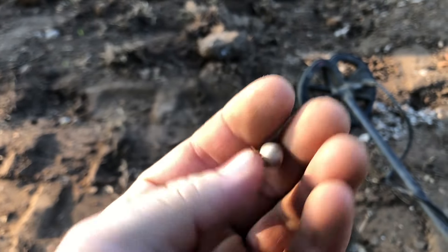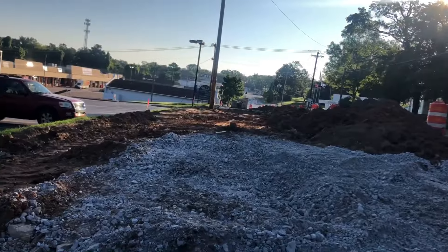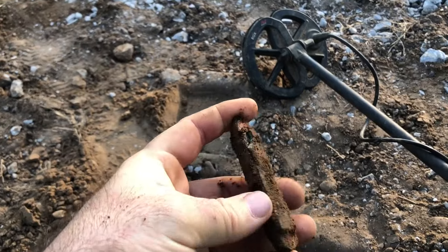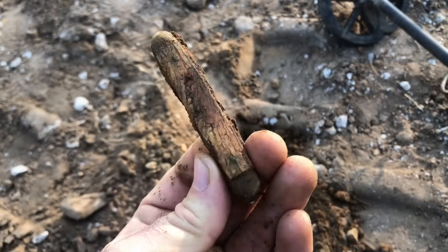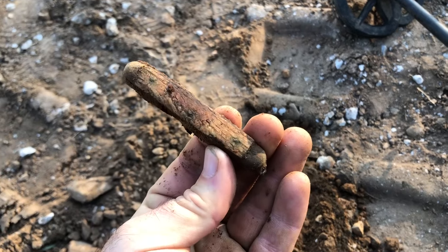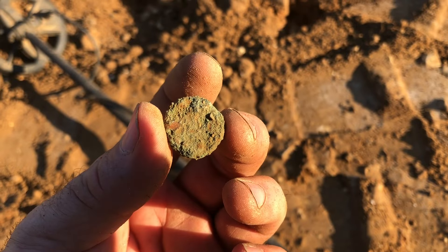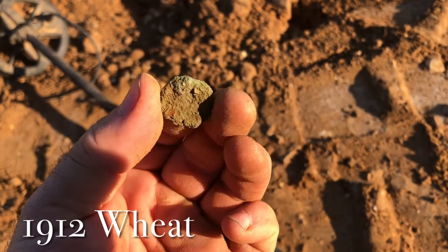I've got a little bullet. I've got an old puck in that. That's cool — it's starting to fall apart, unfortunately. I'm going to assume this is a penny, but I can't really tell.